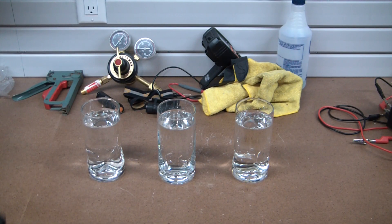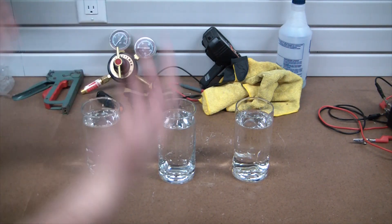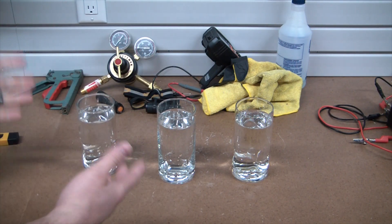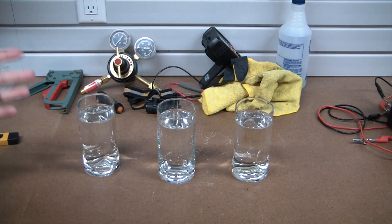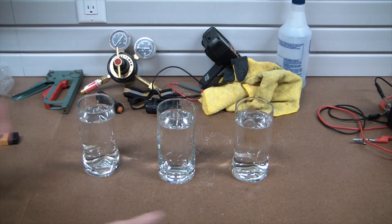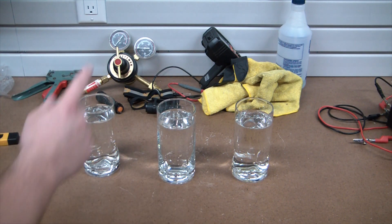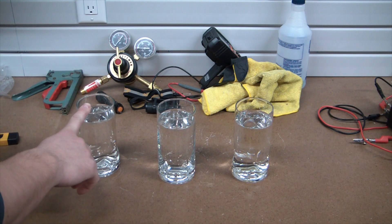Hey, what's going on guys? Welcome back to the Elemental Maker. Today I have got water — I wanted to get into basically how water is treated for laboratory use, and also what I'm going to do here in my personal workshop and new house. What I have here is tap water, right out of our tap.